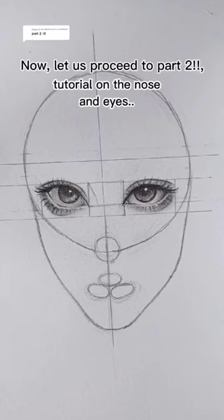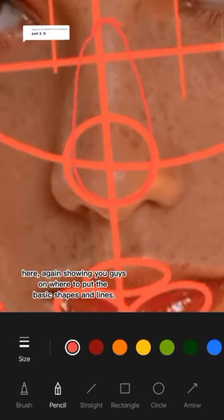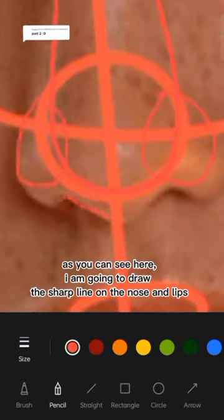Tutorial on the nose and eyes. Here, again showing you guys where to put the basic shapes and lines, as you can see here.